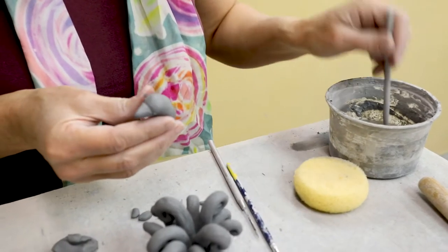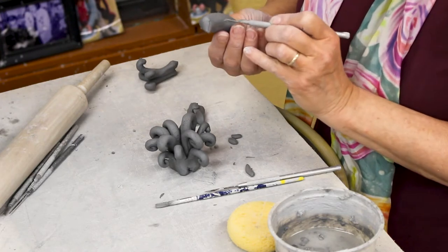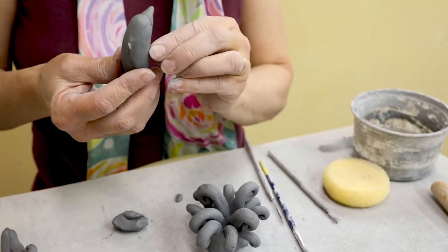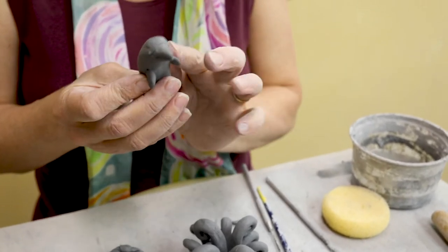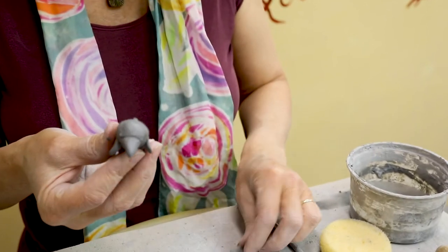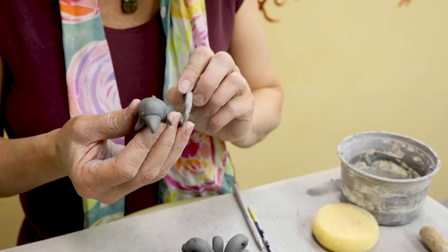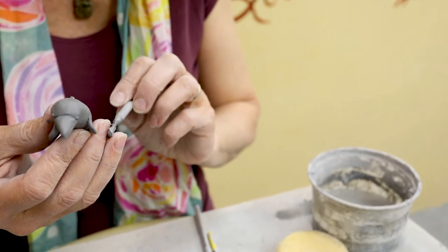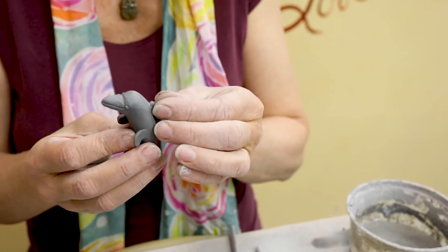I'm going to scratch my bubbles on now — just so simple. Not that any of my animal sculptures would be called out by National Geographic to be models. I'm kind of going by memory when I make these animals, but I think I hit on the most important parts.